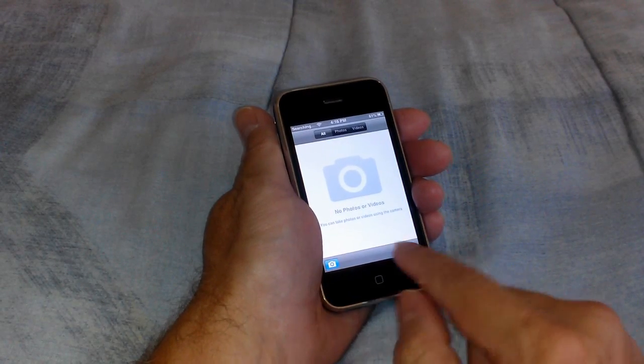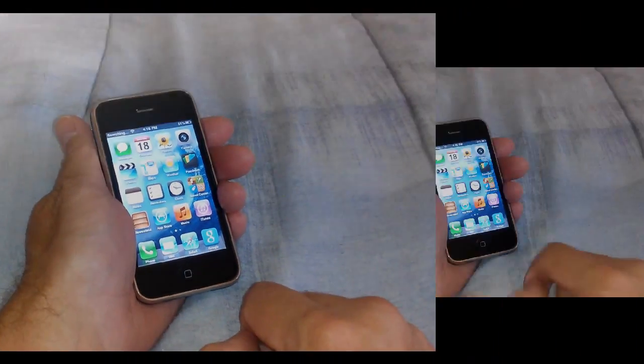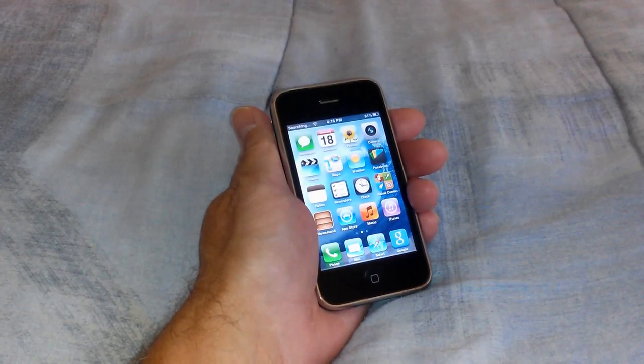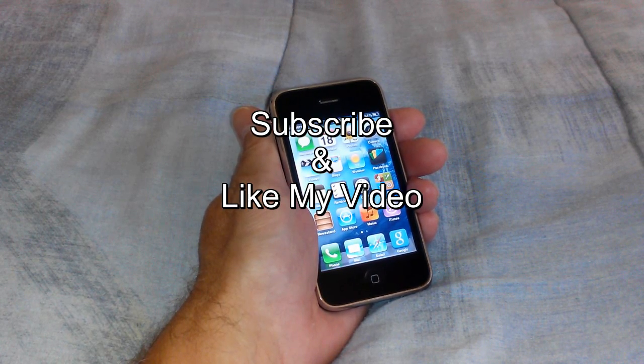Okay, that's how you go about taking a screenshot on your iPhone or your iPad or your iPod Touch. This is Nick with Nick's ComputerFix — subscribe and like my video.